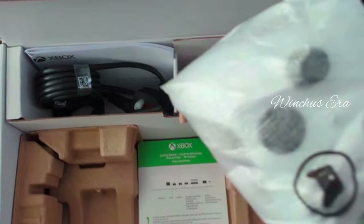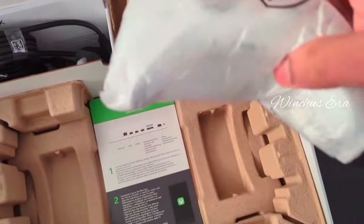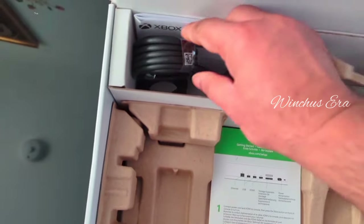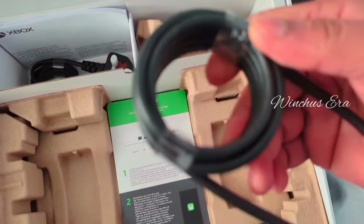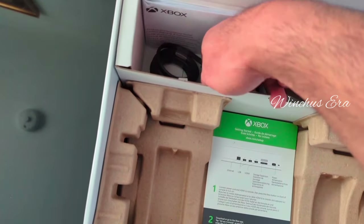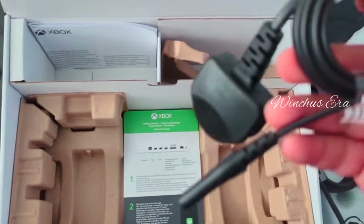This is the controller for the Xbox; it comes in the color white. I think this is the HDMI cable that we're meant to plug in. The other wire looks like it's for the power cable.